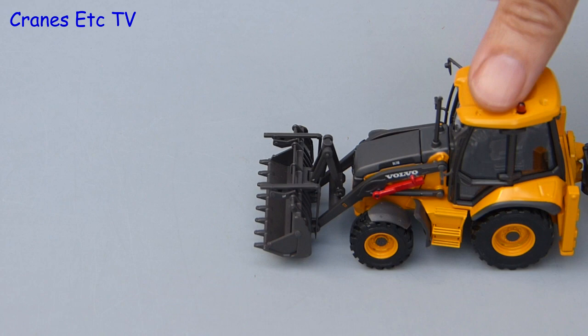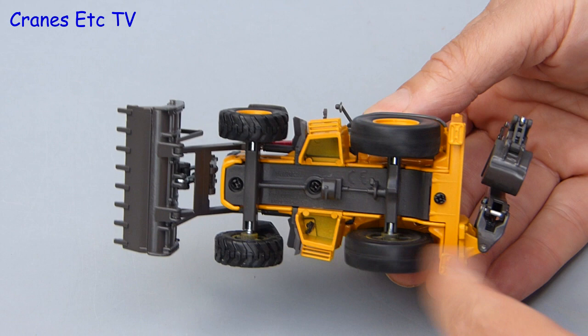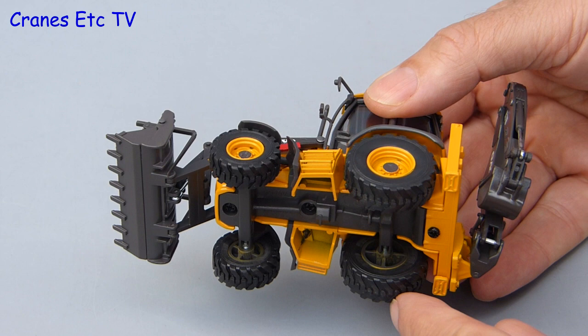Out on the Cranes Etc roadworks site, the BL71B rolls fine and looking underneath the wheels spin freely on common axles. But there is one feature that this model doesn't have and that is working steering, which is a little bit of a disappointment.